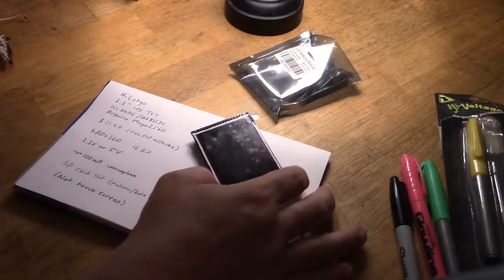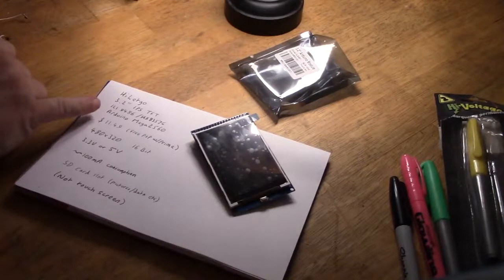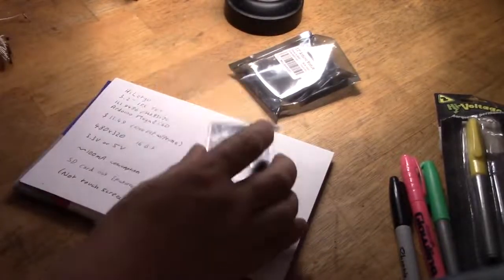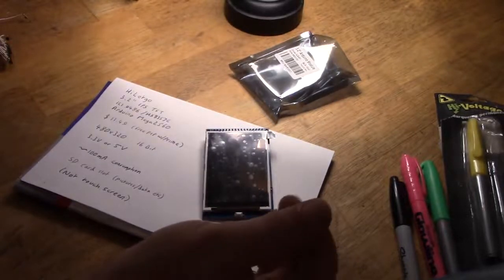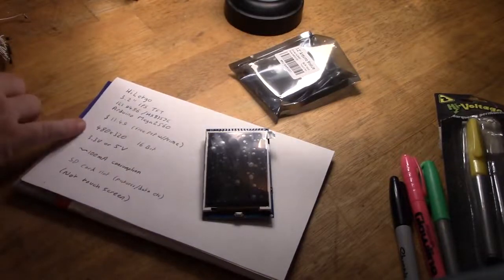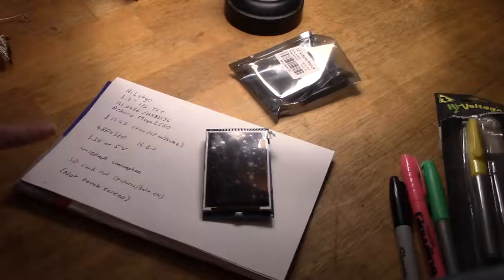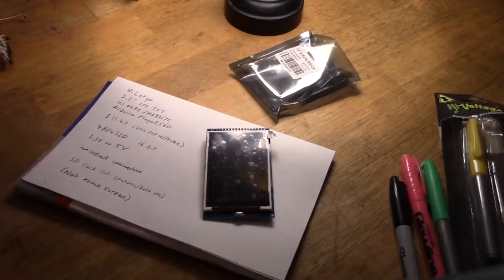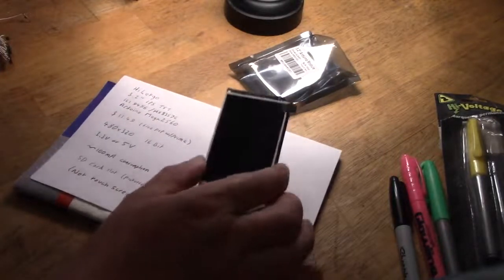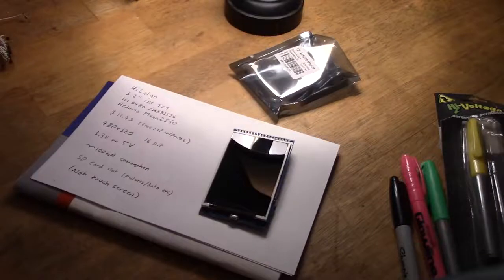So what do we have here? It's the HiLetgo 3.2 inch IPS TFT — it uses either an ILI9486 or HX8357C, and it's for the Arduino Mega 2560, as you can tell because of the two rows of pins. $11.49 with free postage from Amazon if you've got Prime, so it's a decent enough price. 480x320 is a really good resolution, 16-bit colour, runs on either 3.3V or 5V, uses about 100mA. It has an SD card slot for pictures, data, etc. But it's not a touch screen, so that's one perhaps negative for some projects. Let's take the protective layer off — that nobody ever does on YouTube videos.